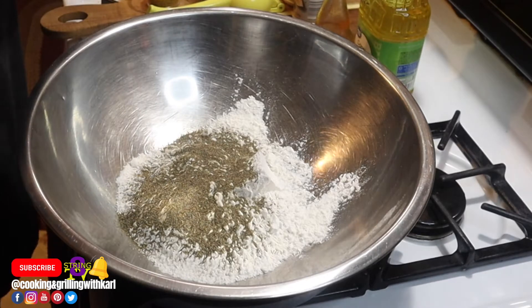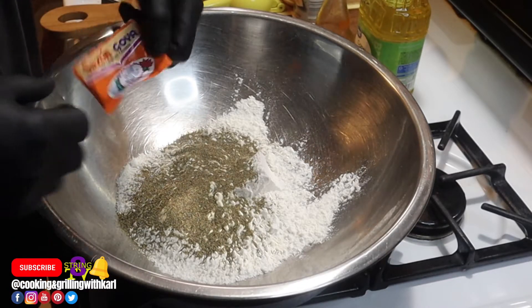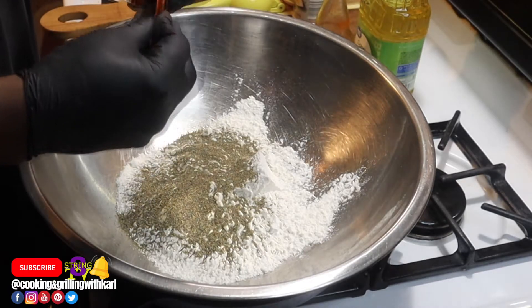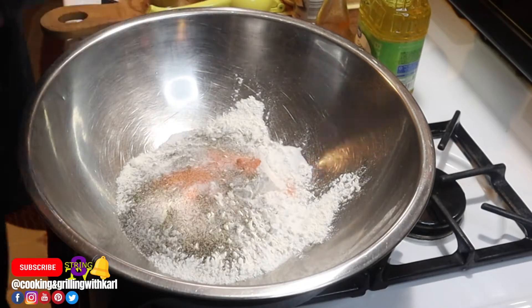Now I'm making my flour dredge, going into a large bowl with some flour and all my seasonings.